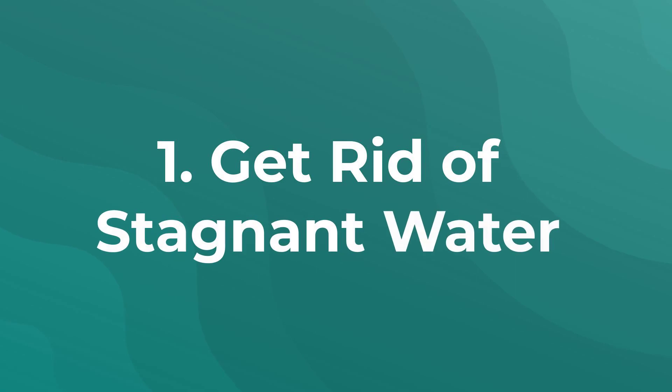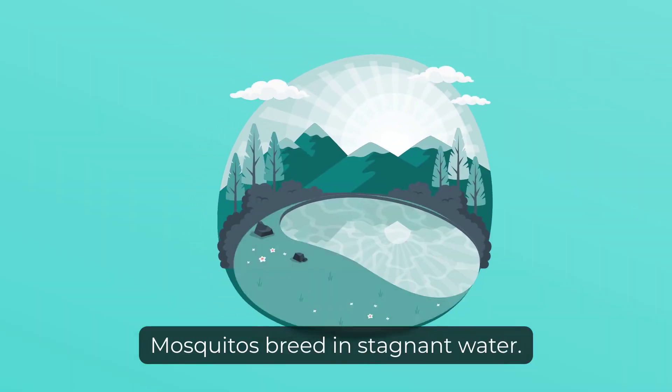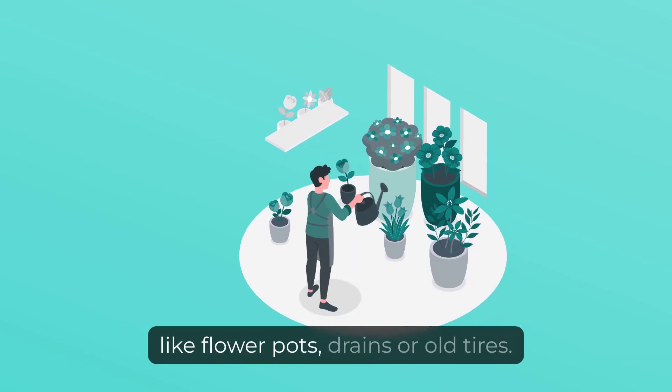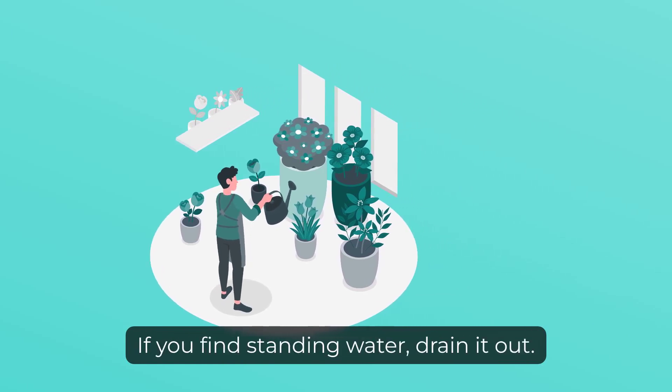1. Get Rid of Stagnant Water. Mosquitoes breed in stagnant water. So check for areas where water can accumulate, like flower pots, drains, or old tires. If you find standing water, drain it out.